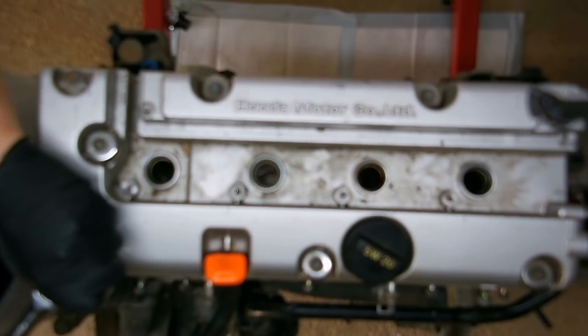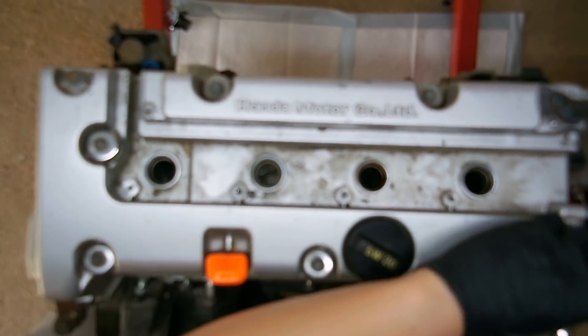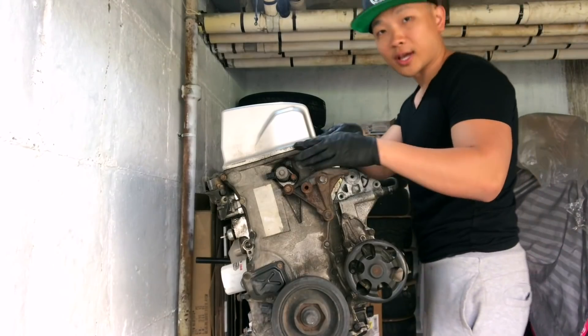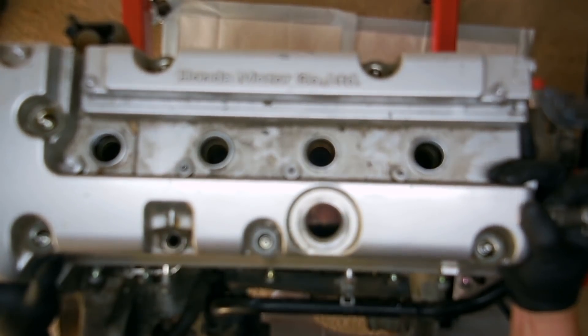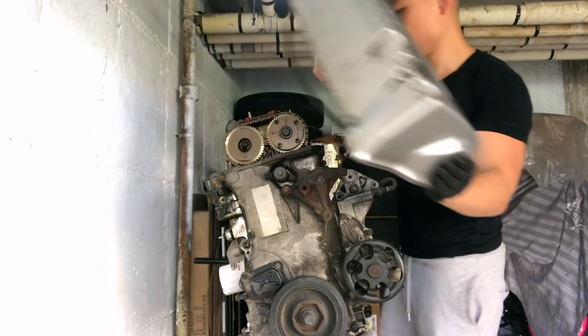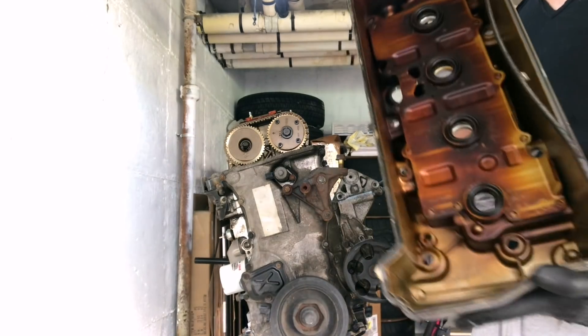Crack everything open. Now we can take off the valve cover. I put a flat head screwdriver around the base — just wiggle it out. The valve cover is off.